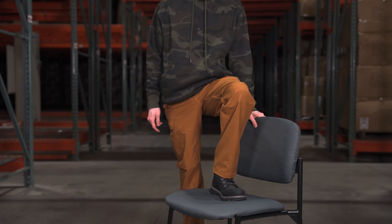I'm Dan and these are Rothko's new Active Flex Pants. Let's get into it.